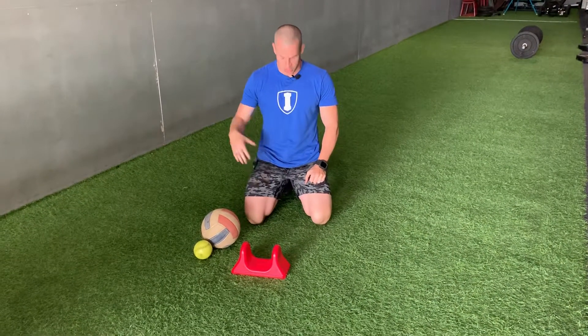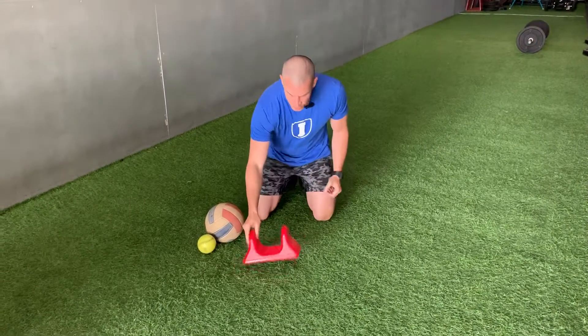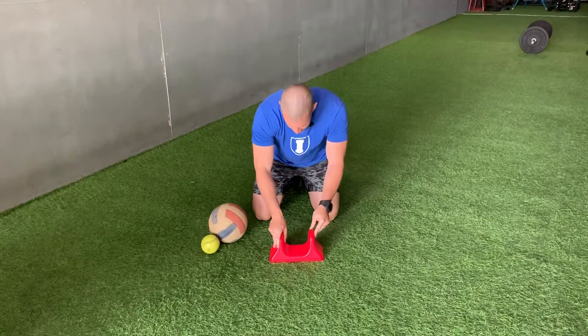Welcome back to Mobility Monday, working on the soft tissue of the stomach. We just ordered this online and we've really been enjoying it around here at the gym.